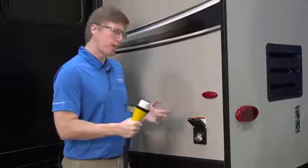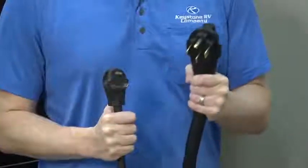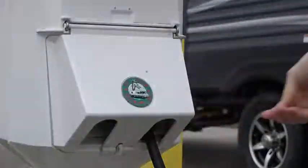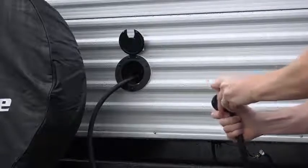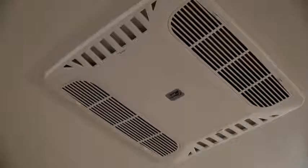The shore power hookup for your RV is located near the rear of the coach. It could be an attached retractable cord or, like this one, a detached cord that plugs in. Depending on your model, your RV could run on 50 amp or 30 amp power. Be sure your power plug matches the shore power pedestal before trying to plug in. In some cases, you may need an adapter to make it fit. The use of adapters is only recommended in temporary circumstances and should not be used to power major appliances like air conditioners.